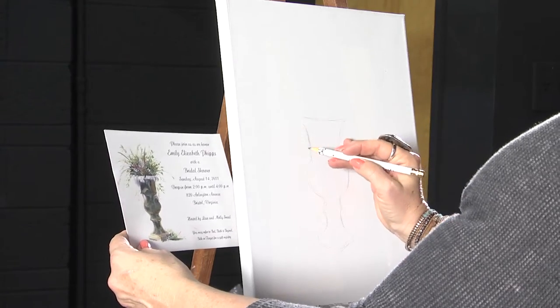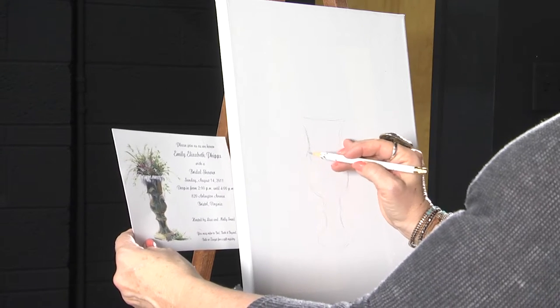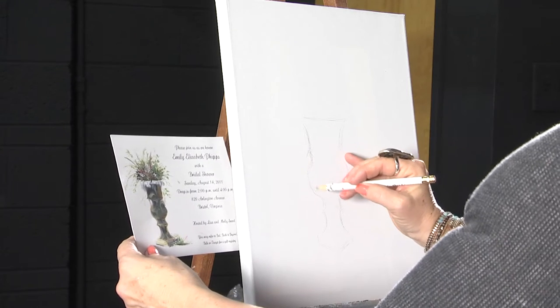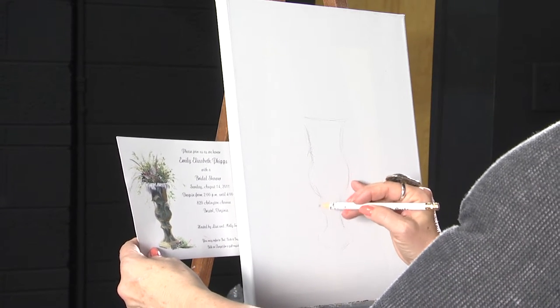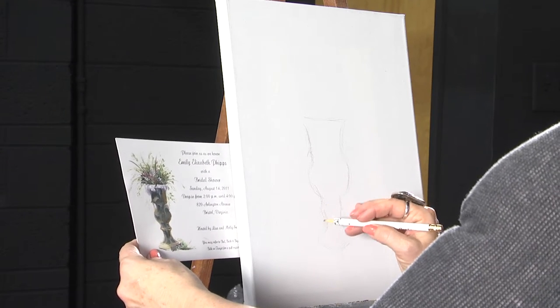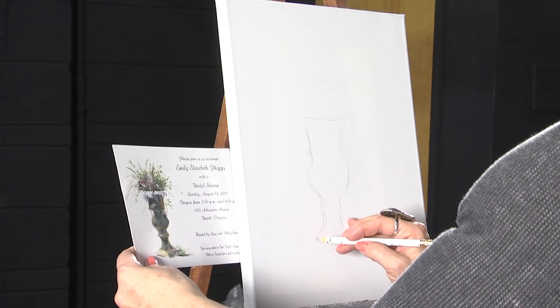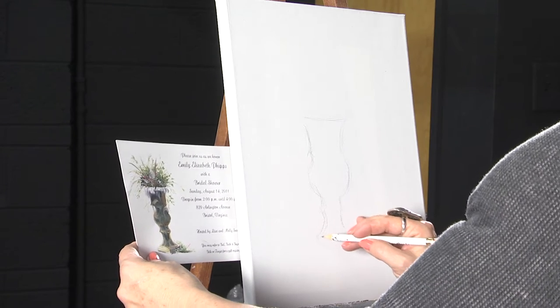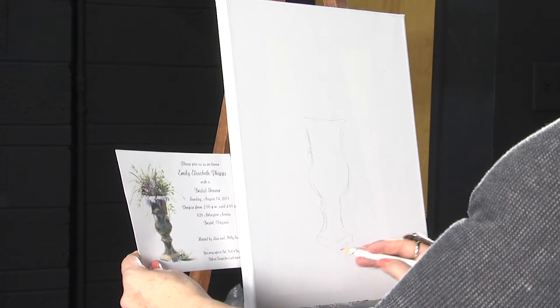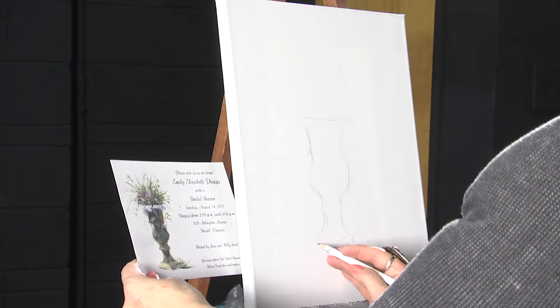I think the main thing — and the hardest thing a lot of artists say — is the drawing of your subject. That's usually the hardest part I hear from a lot of my students. But it's just something you need to practice and get comfortable with. Kind of learn your weaknesses and your style. Relax, get in your zone and enjoy it.